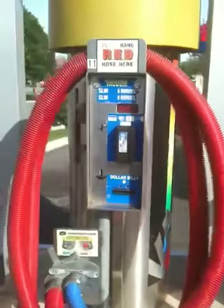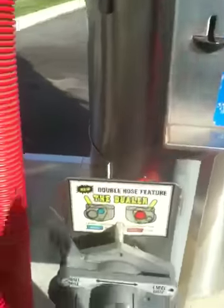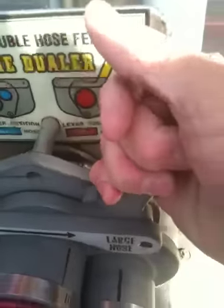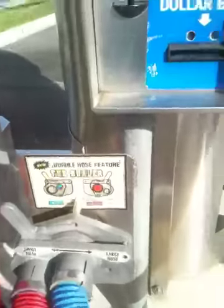You have two holders on the vacuum. What people do is they put their money in or credit card. They select the large hose, which would be the red hose, which would be that one. If you want to switch over any time during the vacuum cycle, you can do that one over there.